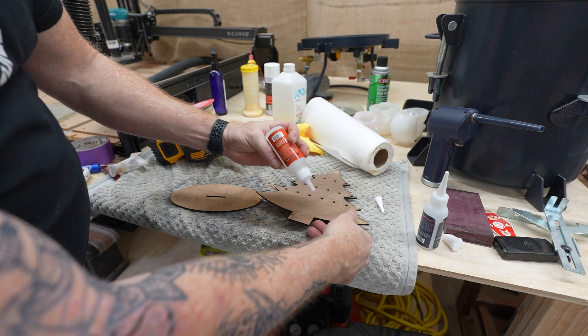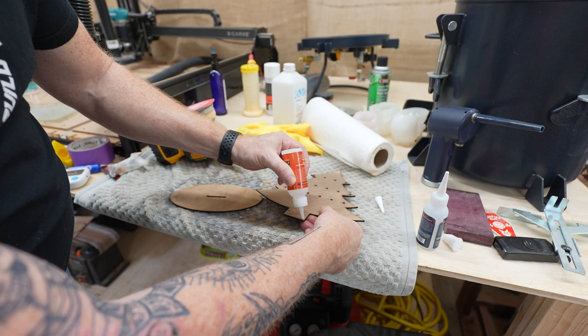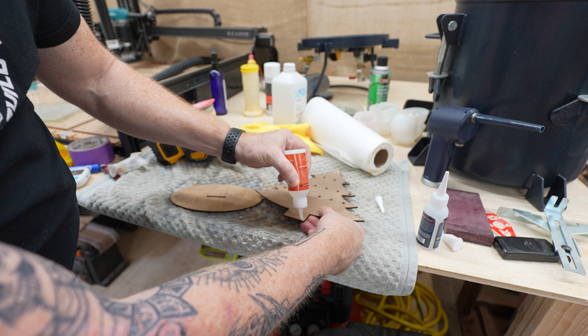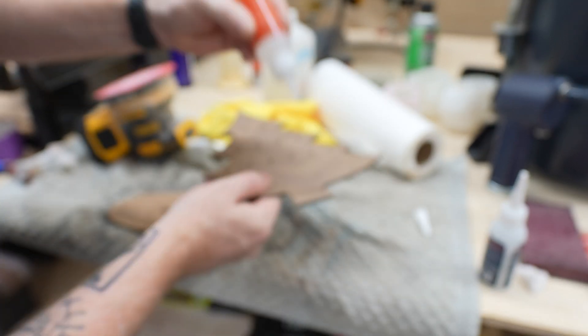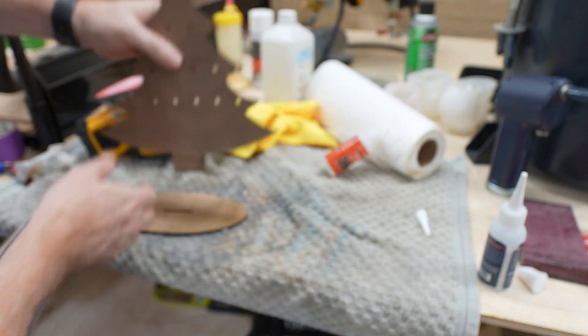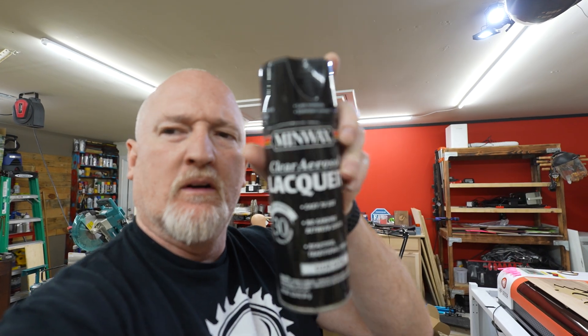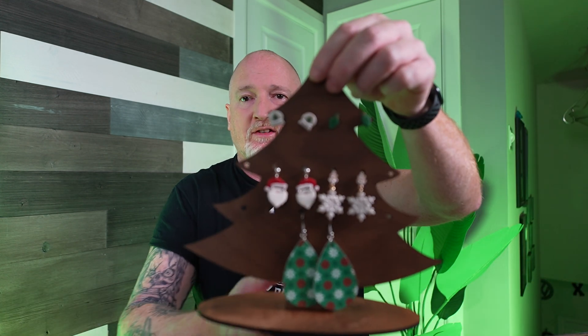I'm going to use a little bit of this thick CA glue by Starbond because it kind of fills gaps, and just run a little bead around the bottom on both sides, then push it in. I took that outside and hit it with a little lacquer — this is the stuff I use, Minwax clear aerosol lacquer, satin finish. We're going to let that dry for about a half hour. And just like that, you can take an idea and turn it into a final project.